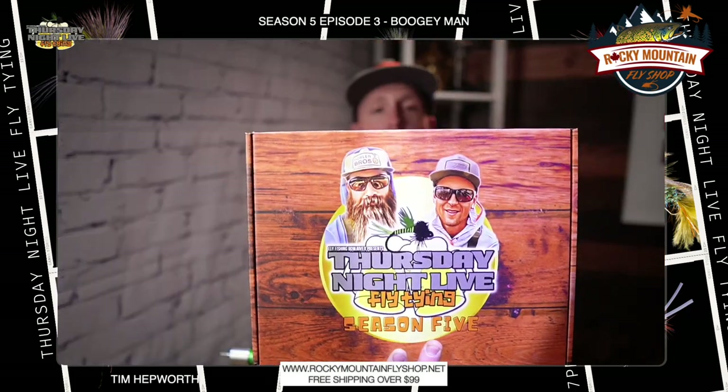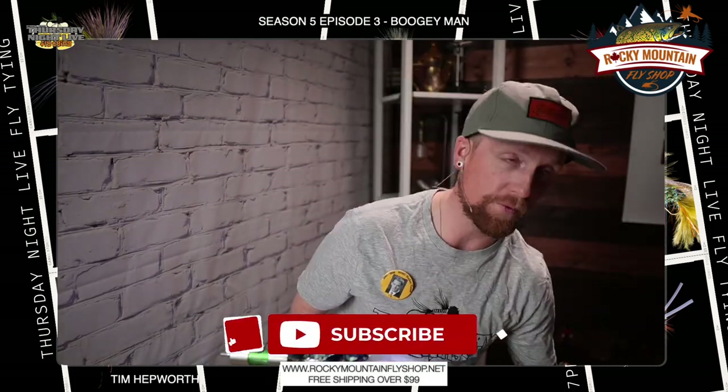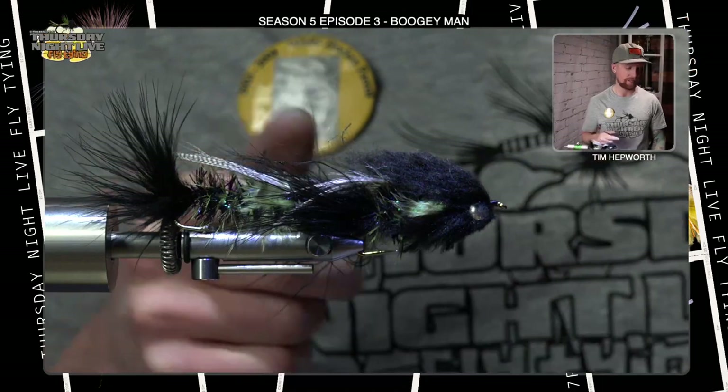If you still want a kit, you can still grab one. Head on over to our website, www.flyfishandboviver.com/TNLS5 and you can still grab a kit today. Don't forget to like and subscribe to this video — hit that little bell button and it's going to notify you every time we post. Alright, let's head on over to the vise and get started.